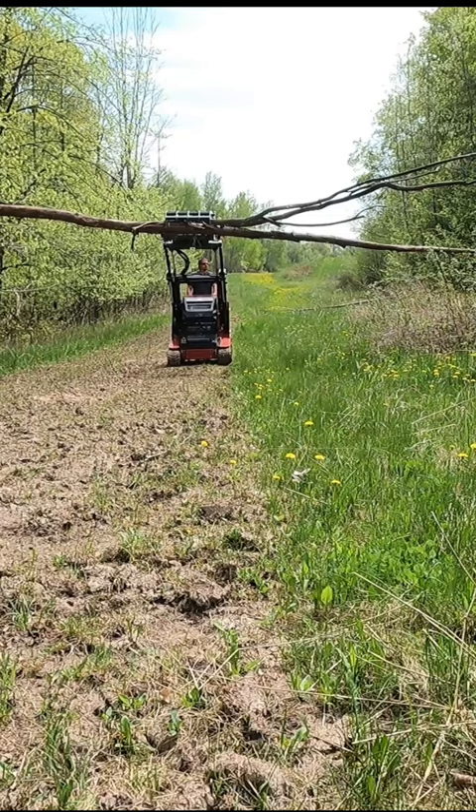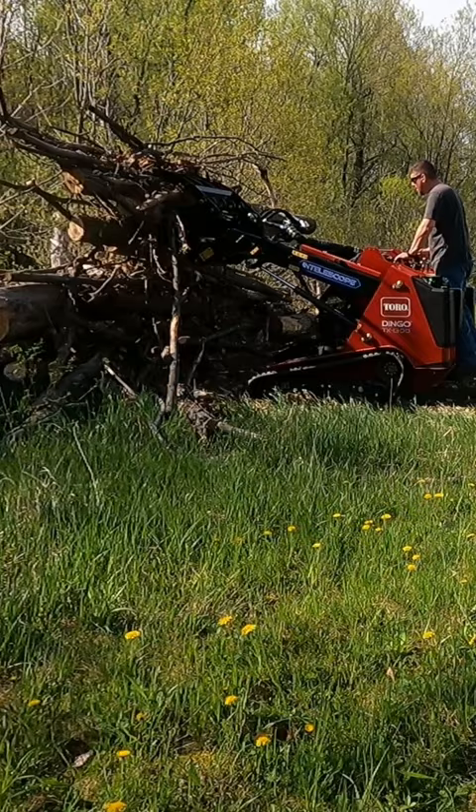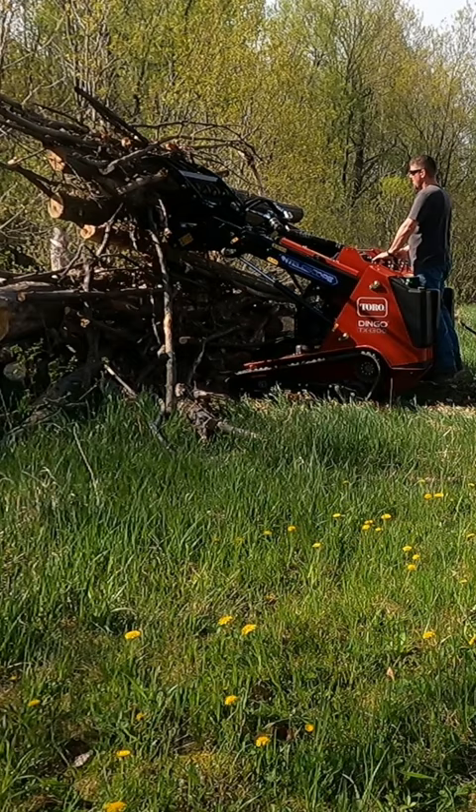We have a 37 horsepower Yanmar diesel engine in here. It does have a diesel particulate filter, but it does not need diesel exhaust fluid, so it'll do all its regeneration on its own — both active and passive. It has many modes.